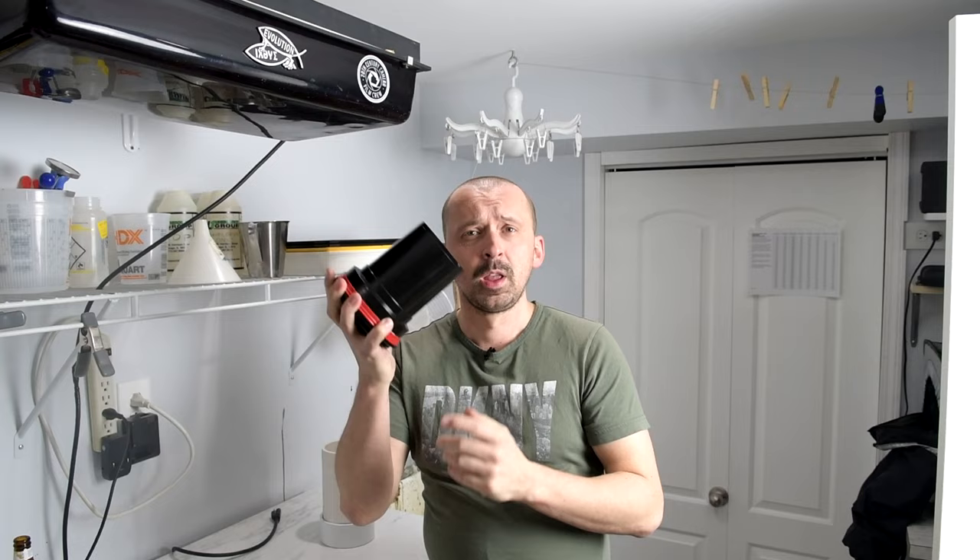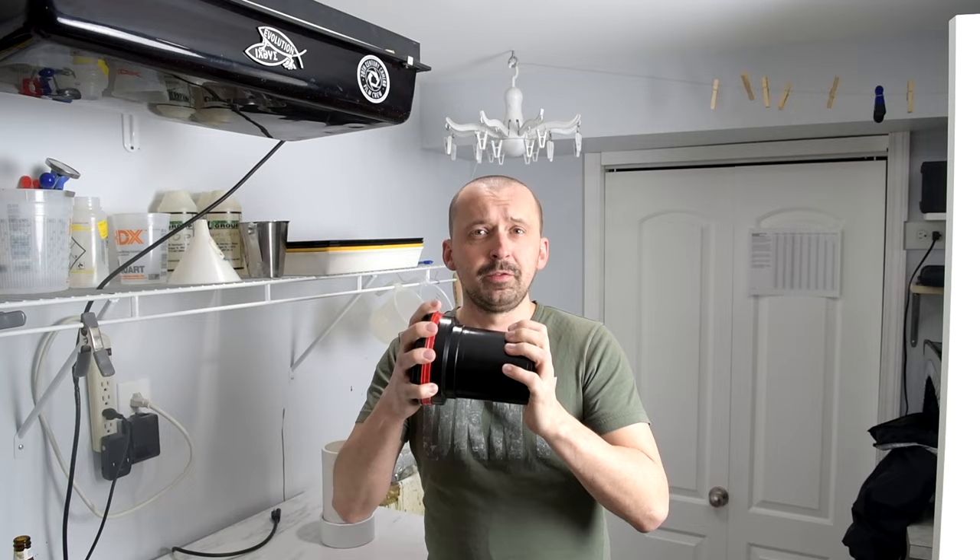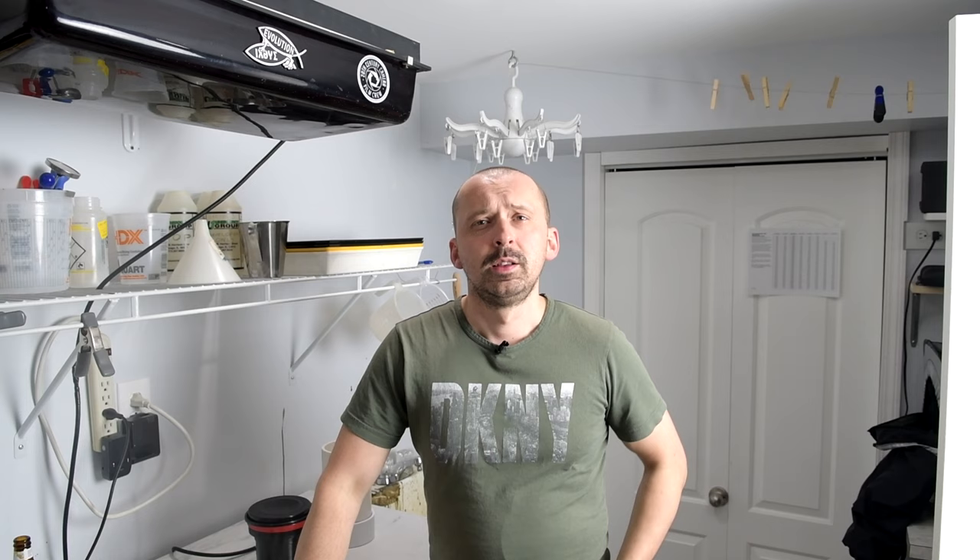When it comes to washing your negatives, there's a few ways you can do it. What I've been doing for many years is using the developing tank — I would fill the water, shake it vigorously several times, dump the water, and repeat the process several times. But that's time wasted. And if you can use that time for something else, why not have a proper film washer?